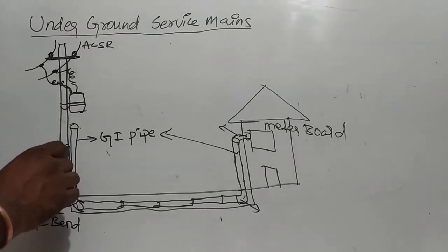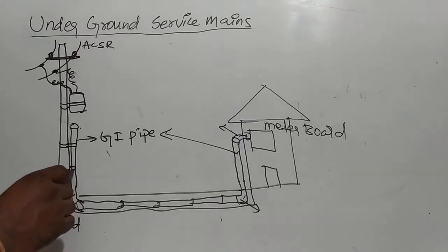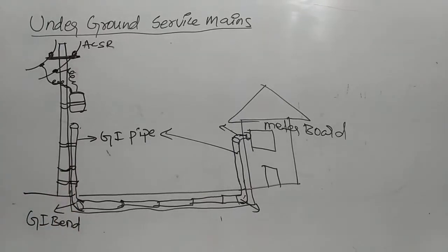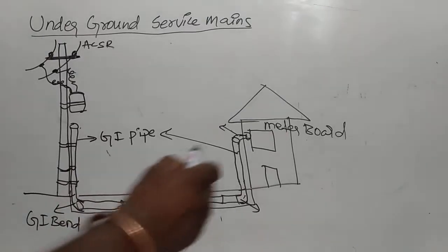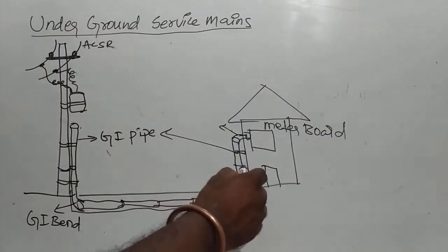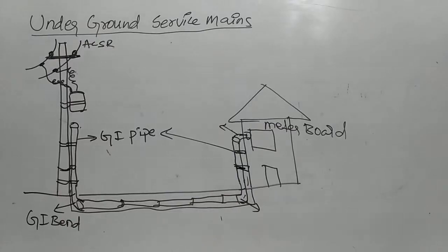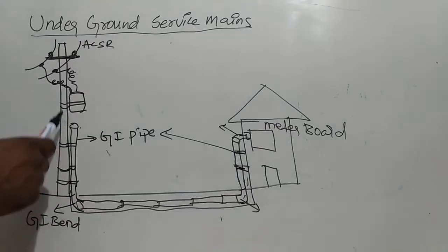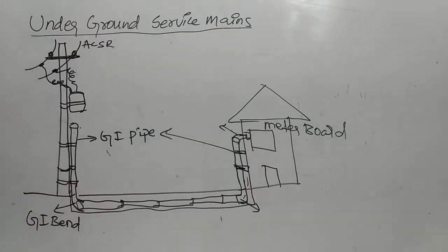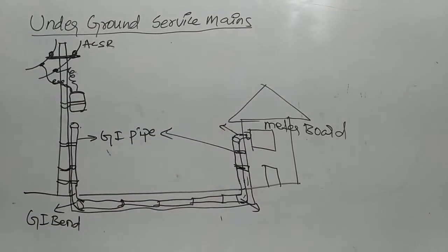This is a clamp to fix the GI pipe to the pole. These are 3 clamps. This is 3 clamps to fix the GI pipe to the pole. This is 2 clamps to fix the GI pipe to the wall.